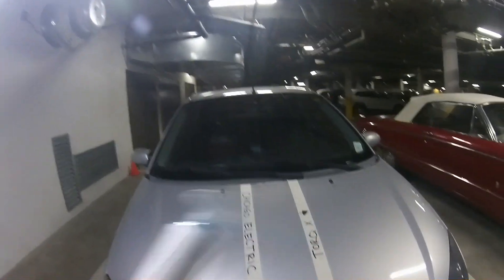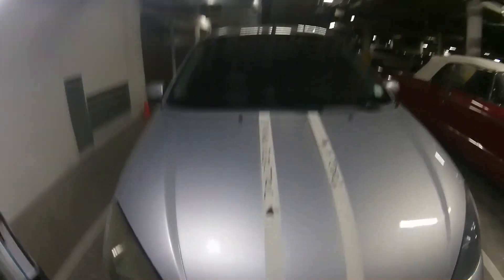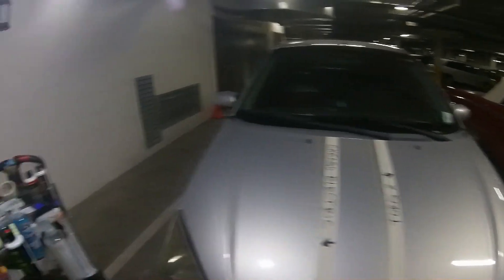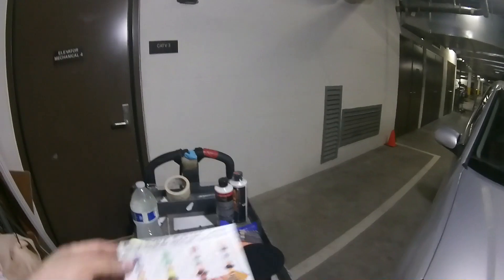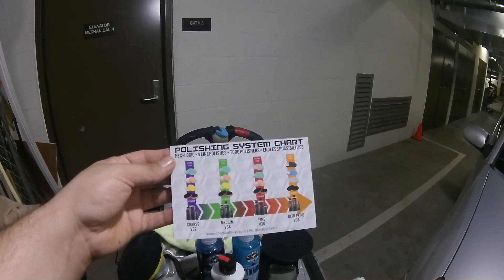What I'm going to do first is a quick little wash just to make sure everything — it needs a little wipe down. So do a little wipe down, we're going to hit it with a V34. These little charts that they have — coarse, medium, fine, and ultra fine.